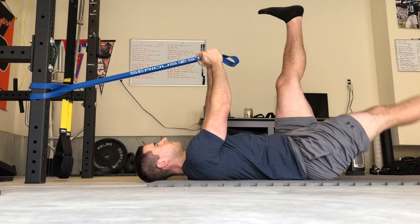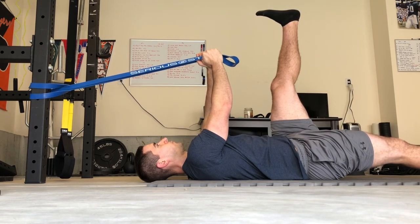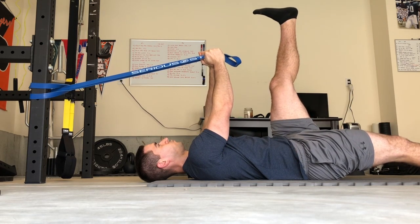Once you've exhaled everything from your lungs, inhale through your nose, switch legs, exhale again, and repeat for reps.